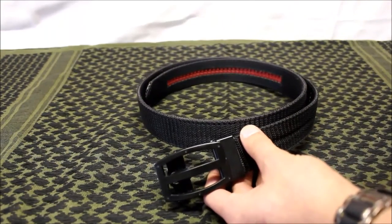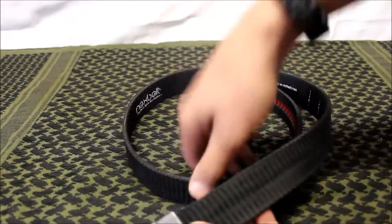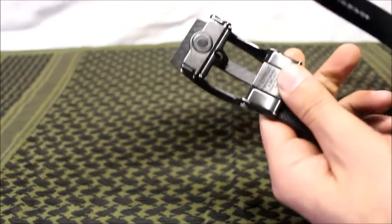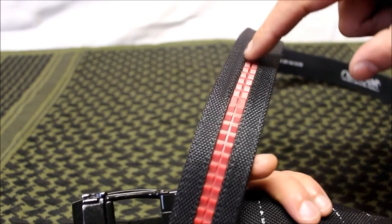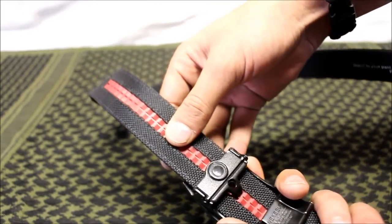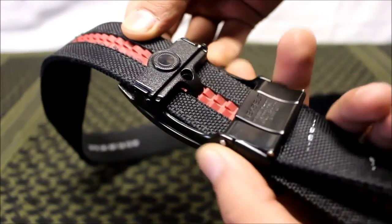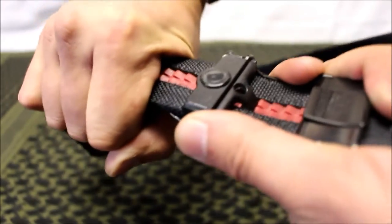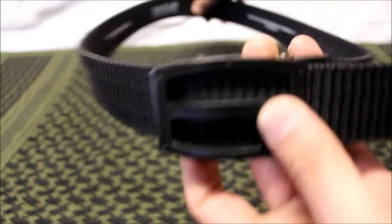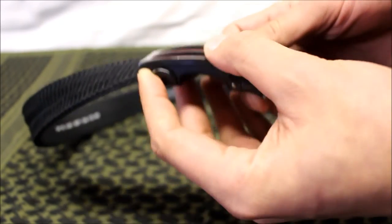You're probably wondering what's so special about a belt, but this one is pretty cool. They call it the belt with no holes. Instead, it has this ratcheting system with all these little notches. You stick it in just like a regular belt and it locks in place — it does not let it come out no matter how much weight you put on it. It won't come loose until you push that button right there.